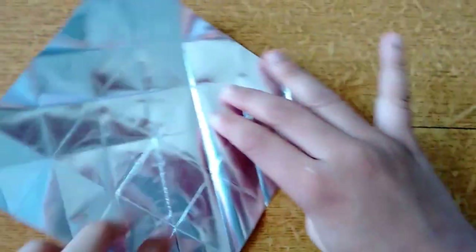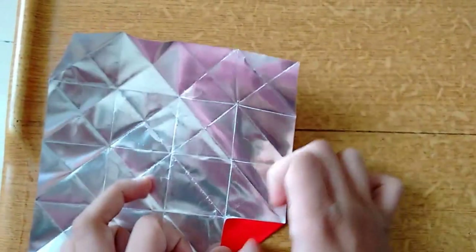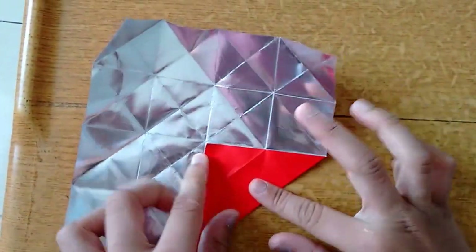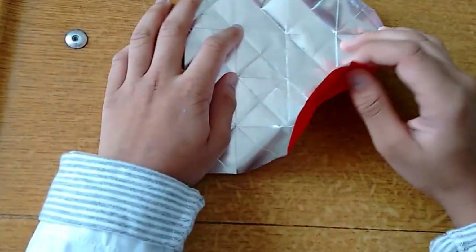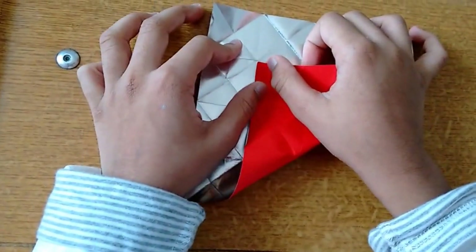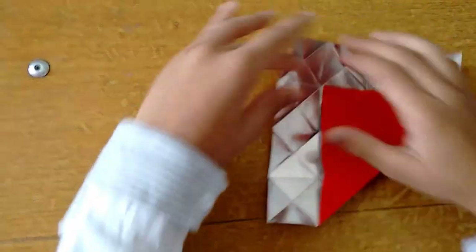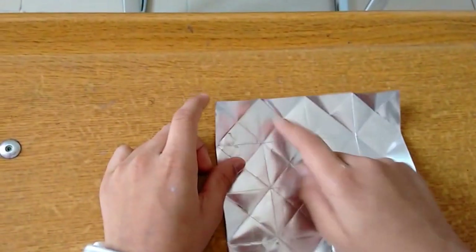Now we have just one more. Take this and fold it here, open it and fold it here and crease, now fold it here and crease. Okay, now you will have something like this — each diamond will have a cross, cross, cross.